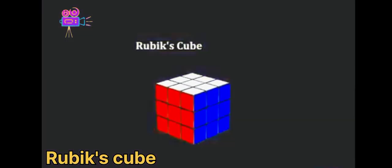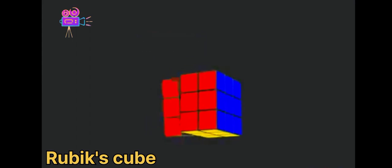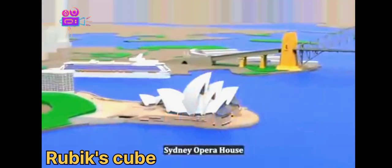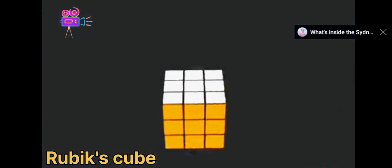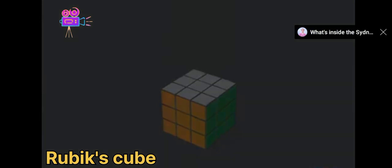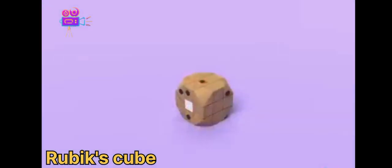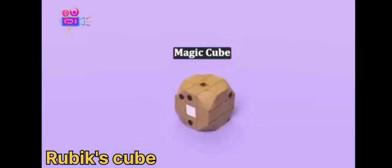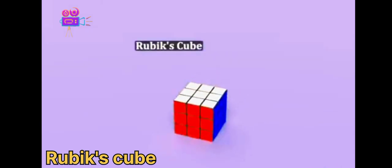I like Rubik's Cubes. It's a fun 3D puzzle to try and line up all the colors. It was invented by Erno Rubik in 1974 in Budapest, Hungary. It was originally called the Magic Cube, and it looked a little bit different. In 1980, it was renamed to the Rubik's Cube, and since then it's become a worldwide phenomenon.